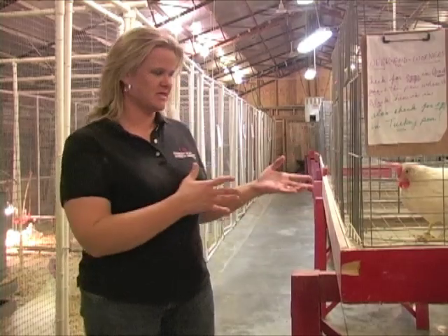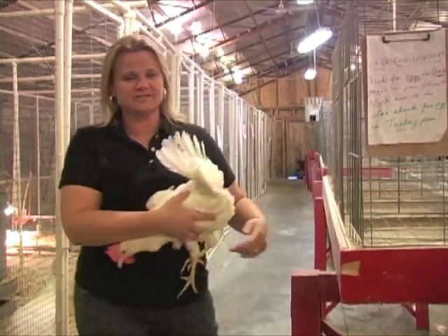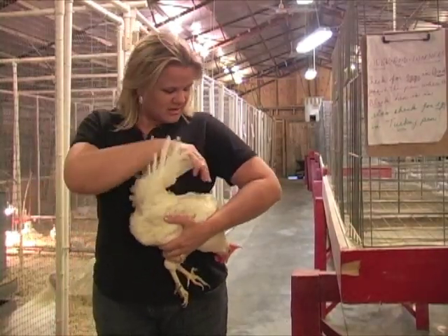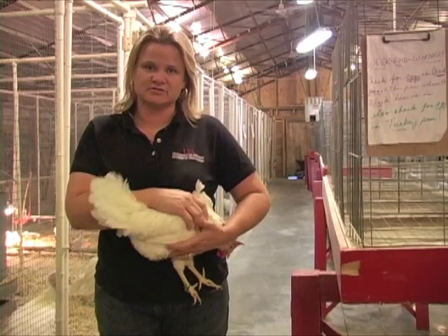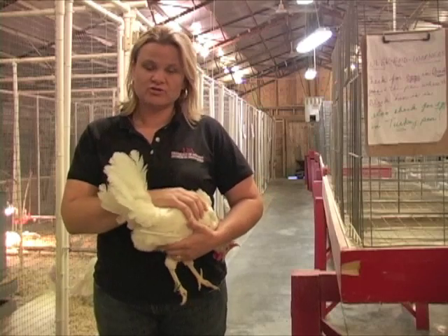We're going to use this hen here. Very carefully handle your birds — always keep them close to your body. Ideally, the rear end away from you is best. You want to make sure that when you're selecting your birds for county, state, or district fairs, that you choose a healthy bird, and uniformity is key.